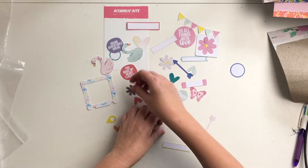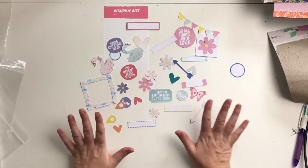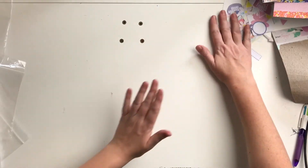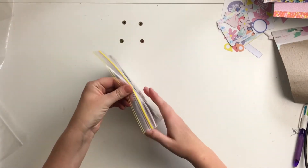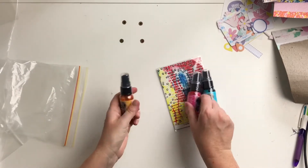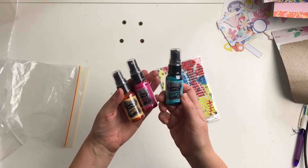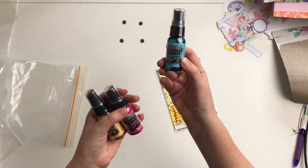These are only available to Kitaholics Kits, so you won't find them anywhere else — which is super exciting. Love that! And that is the main kit for June. Then we'll go on to the mixed media kit. We've got one, two, three bottles of dilution spray — so we've got Calypso Teal and Bubblegum Pink.